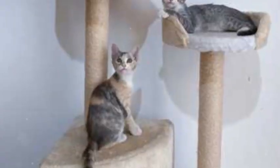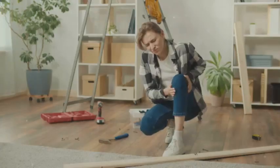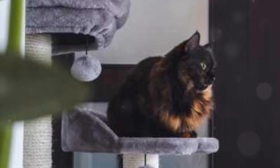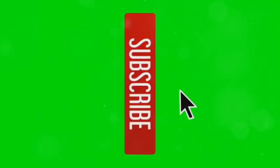Congratulations, you've built a cat paradise! And there you have it, folks — you've officially built an awesome custom cat tree that your feline friend will absolutely adore. Give yourself a pat on the back, you've earned it. Now stand back, watch your cat conquer their new domain, and get ready for some serious purrs of approval. Don't forget to subscribe to my channel for more awesome DIY projects, pet-themed fun, and maybe even a glitter bomb or two. Until next time, keep those tails wagging and those claws sharp.